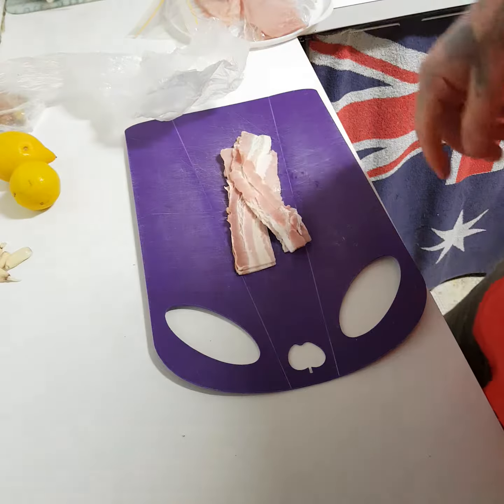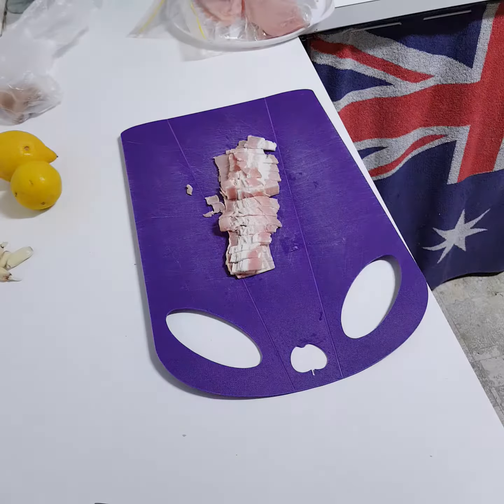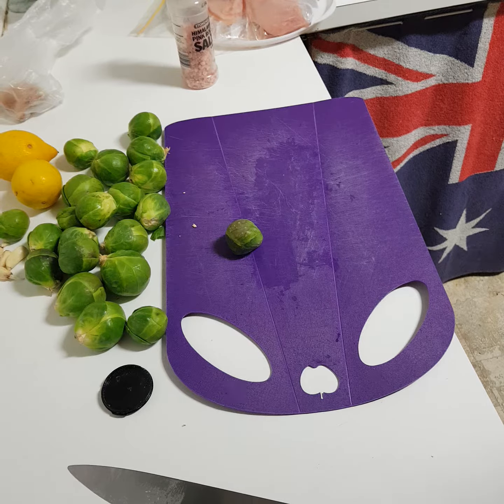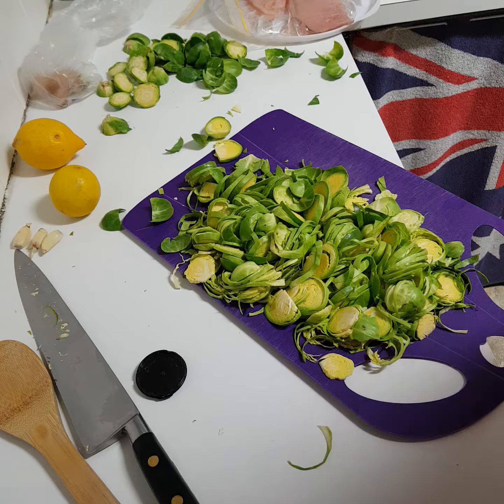Lovely streaky bacon. Melt the butter in the fry pan, then add the bacon and slice the brussels sprouts, add them to the bacon which has just been put on. Brussels sprouts in the pan.